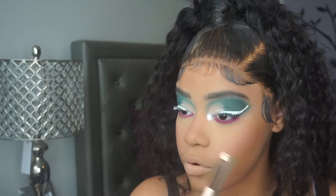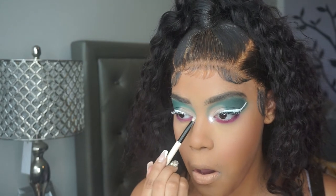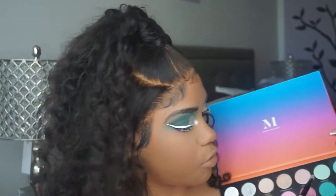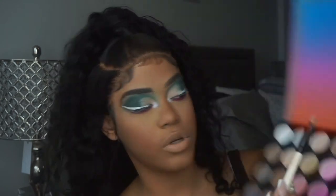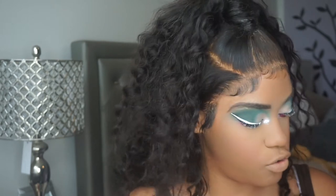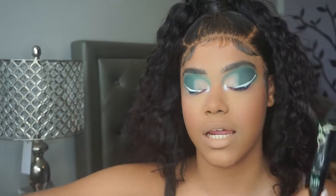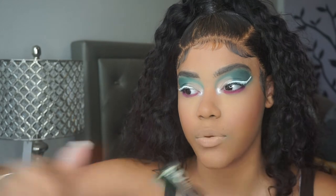I'm taking the other side of the brush and applying Wind Surf to the inner corner - it's so pretty. I'm also going to add a little bit of Champagne on Ice, which is like a champagne-toned shimmer, to maybe make it a little less intense. Then I'm gonna take my Essence Lash Princess False Lash Effect Mascara. It's absolutely amazing and it's like $4.99 or so - it's affordable and it's so good.